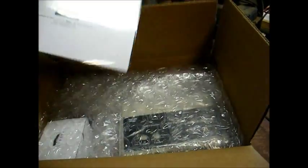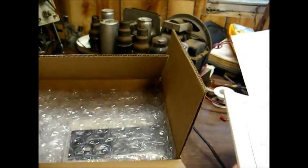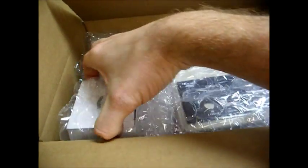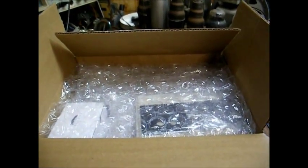Here we are all opened up. There's our construction manual, and here's everything nice and wrapped up and ready to be built. Let's get this unboxed and see what we've got to work with.